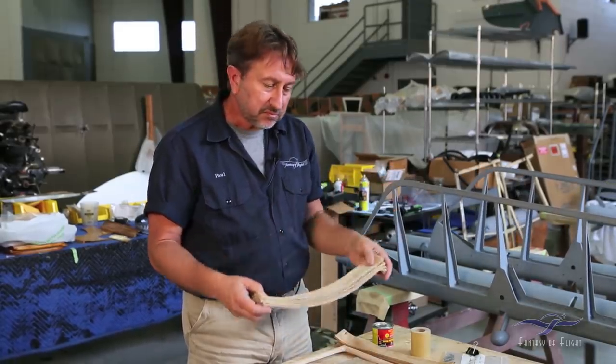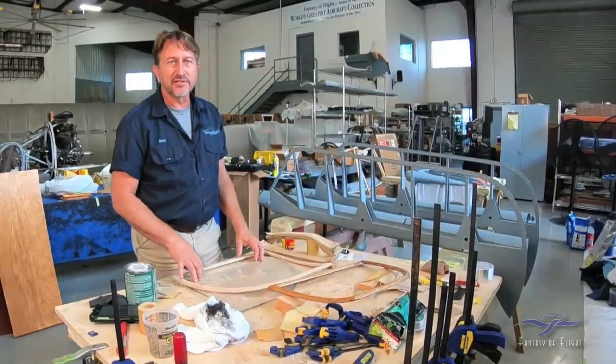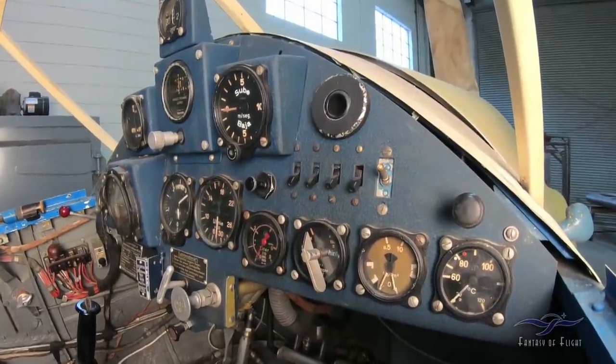Progress has been slow this summer but we're moving forward. We're going to continue with fuselage paint stripping, and we'll also pull the instruments out to send them off for overhaul — likely to Germany to be done correctly. In the next month or so we hope to get back onto the wings. Check back in a couple of months for more progress on the BF108 project.